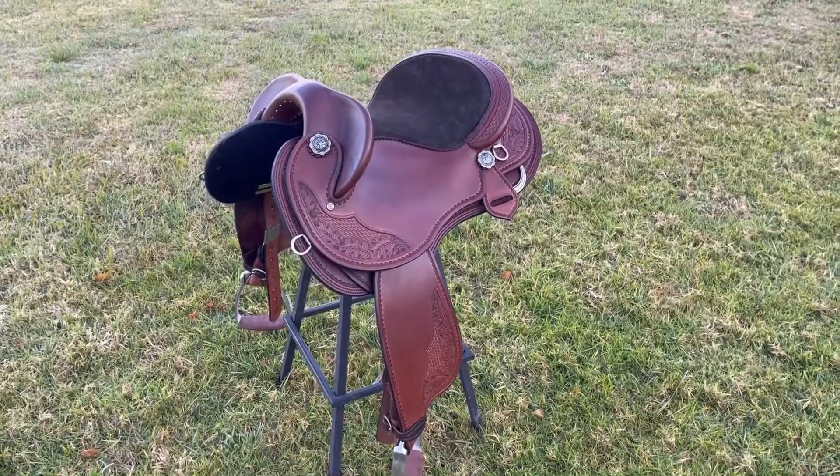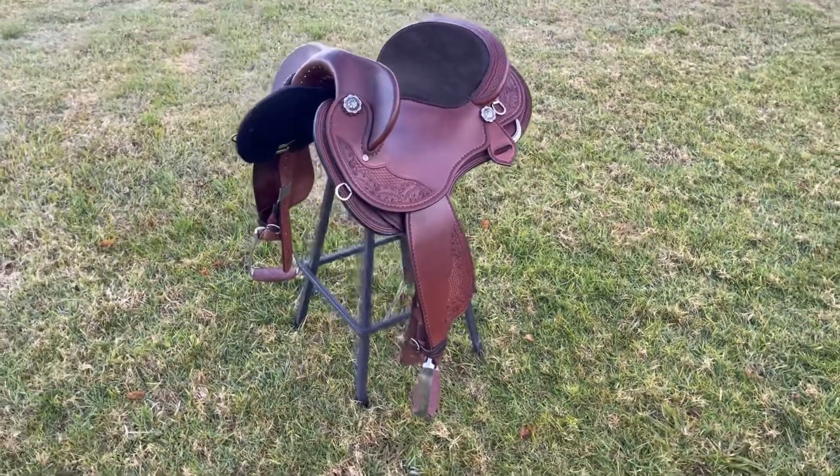I've also made a complete rear cinch setup for Jody, which includes two leather billets, a rear cinch and connector strap.